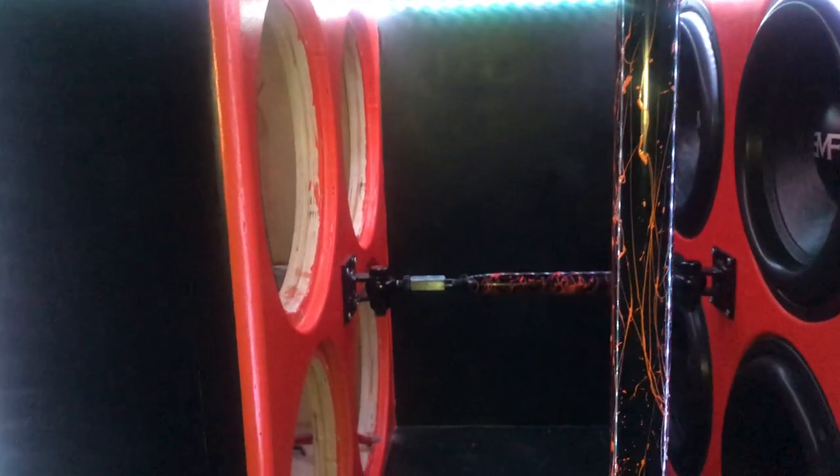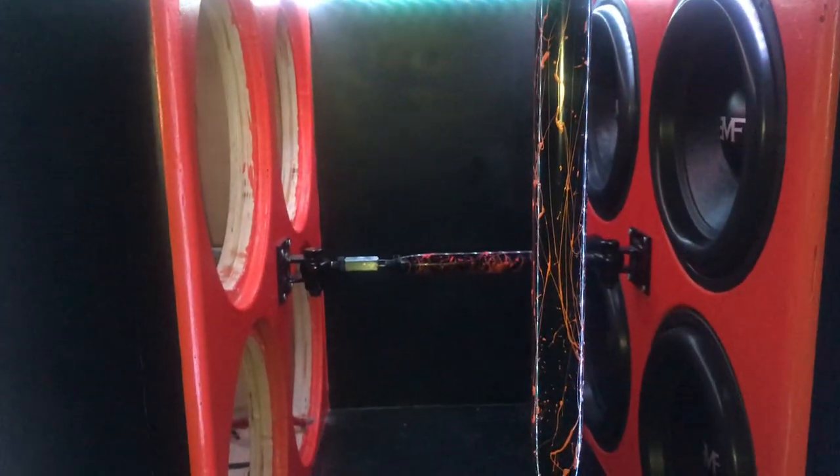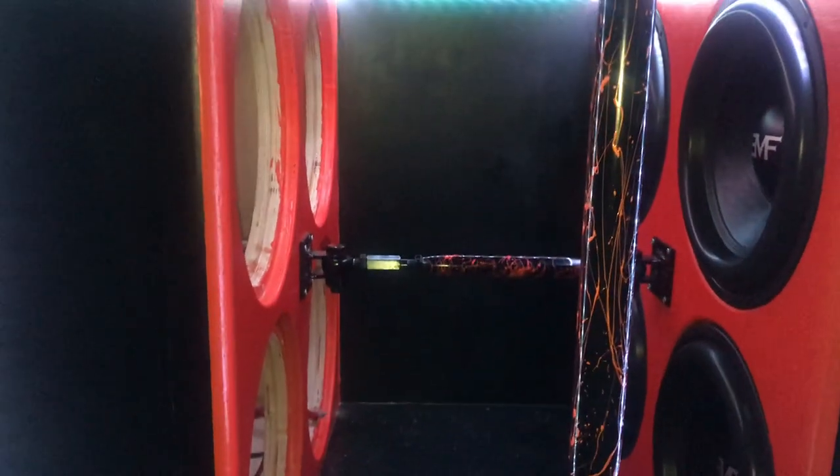My mounting depth in my wall is 12 inches deep total. So I have a maximum of about 8 cubic feet on my sealed side — that's basically what I have to go with.